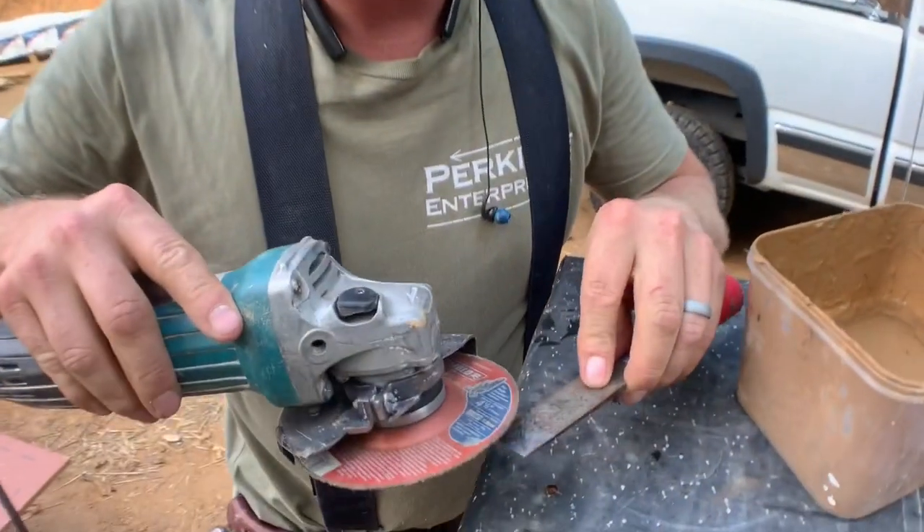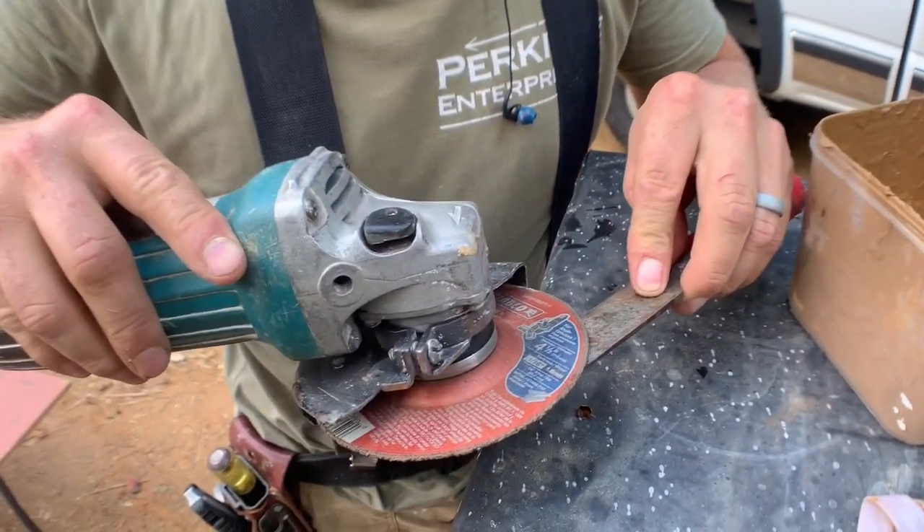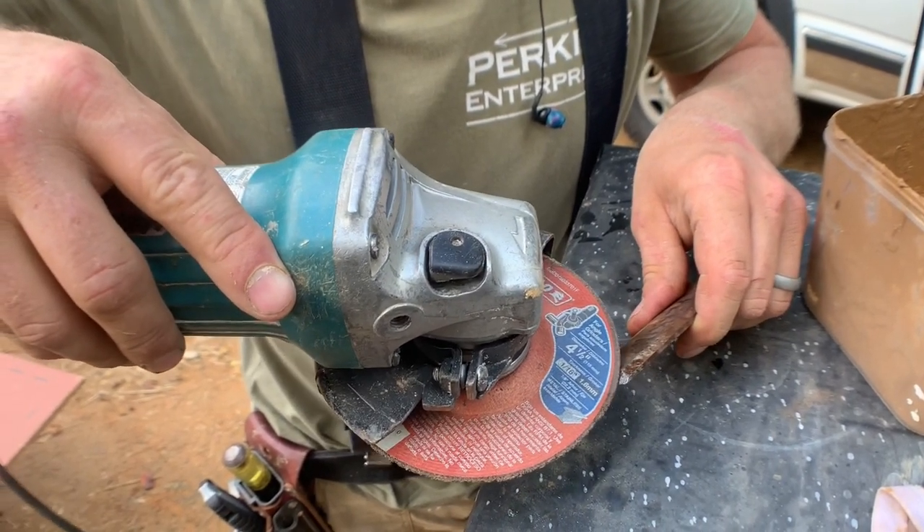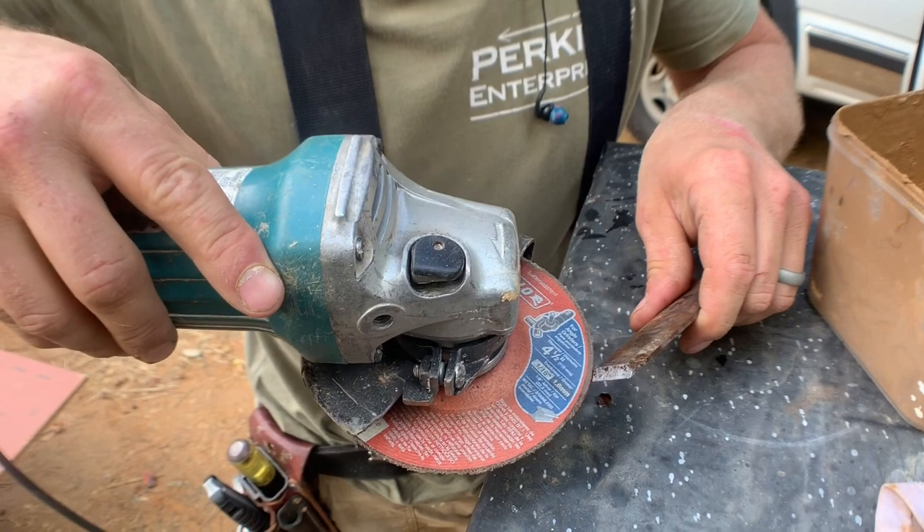We're gonna start by flat grinding the back until it's shiny, and then we'll use this part of the disc on the edge to do the bevel.